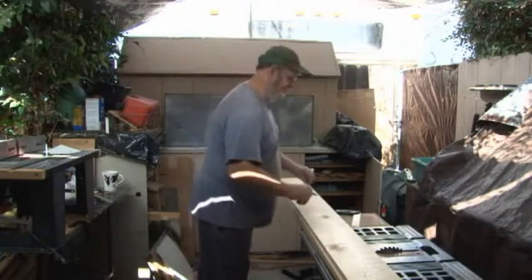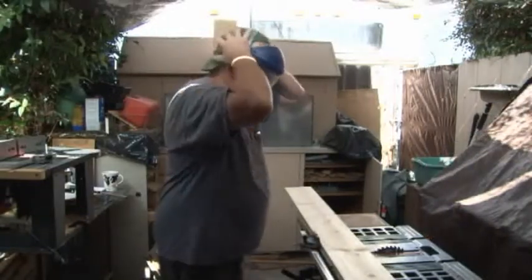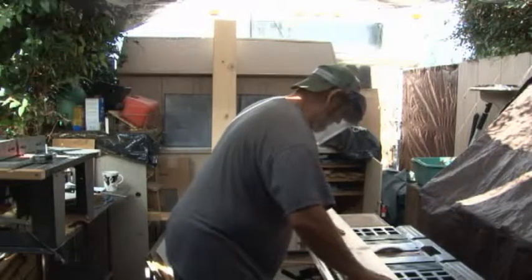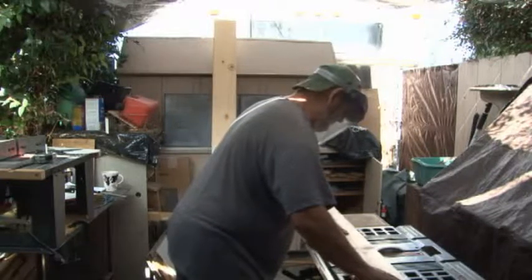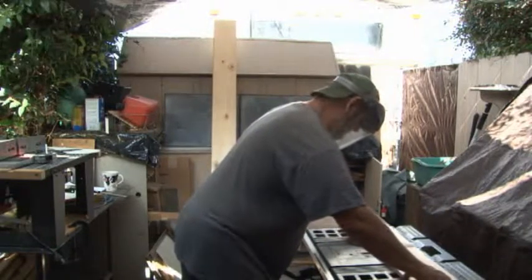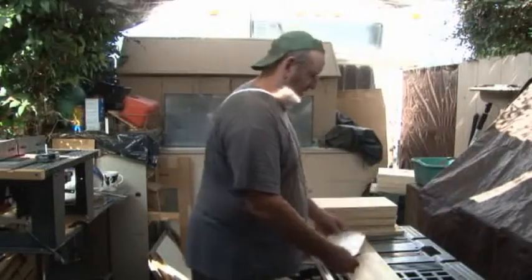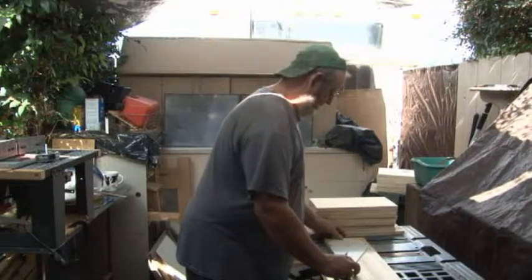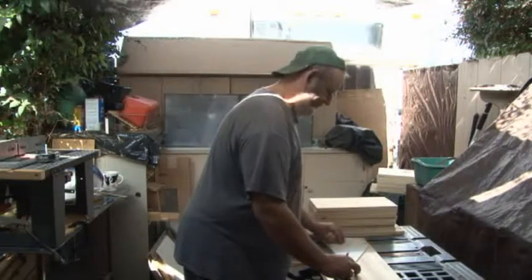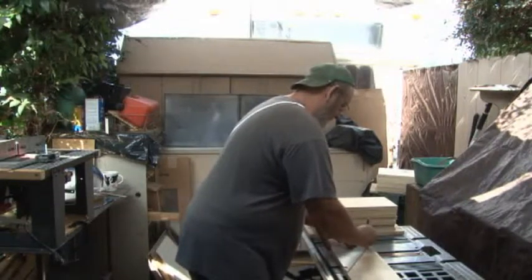So we're going to measure the whole board. The next step is to line up this template that I made on a straight edge at the bottom, and then the curved part fairly close to the edge — not exactly on it, but fairly close. I'll go ahead and trace this pattern right on here.